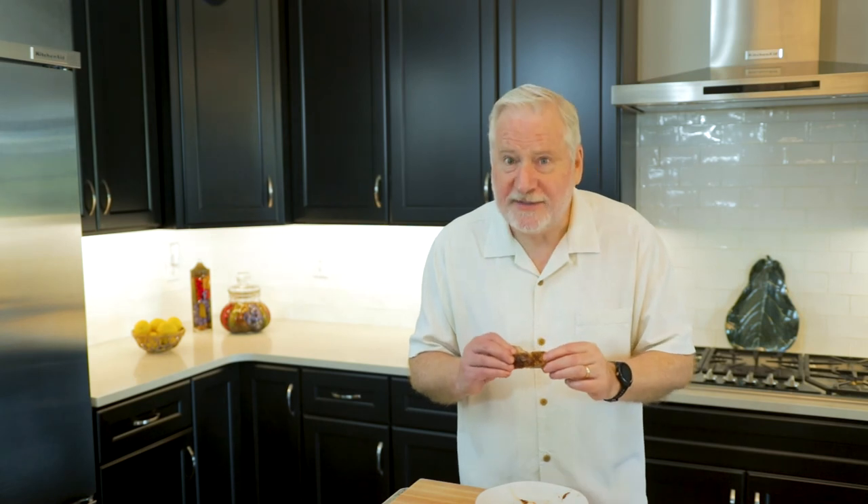These sous vide ribs are so yummy — so good. If you enjoyed this video, give us a thumbs up; that thumbs up means a lot. Share this video with your friends, leave a comment down below, and if you're not a subscriber, now is the perfect time. Click the subscribe button and then click the bell icon — it will make sure you're notified with each new video from Sweet Spot. Until next time, this is it for Sweet Spot.